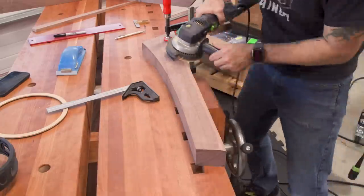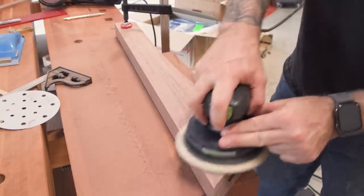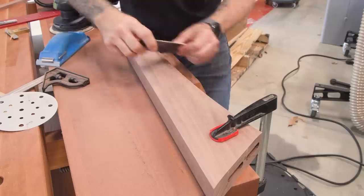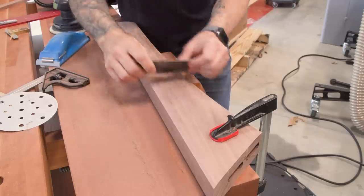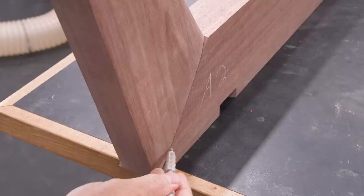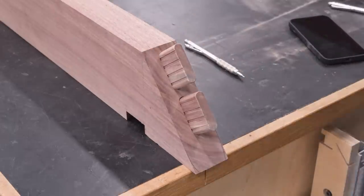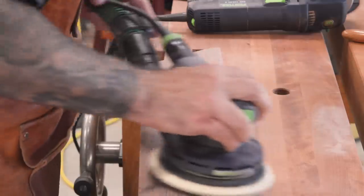The legs look a little blocky to my eyes, so I'm going to add some shaping — just a gentle pillow to break up the flat surface. I use some guidelines for this work, but no matter what I do there's going to be some slight variance. So I can place each leg onto its adjoining rail and use a pencil to trace the final shape, which should make sure that each leg-and-rail joint looks perfect, even if it isn't.